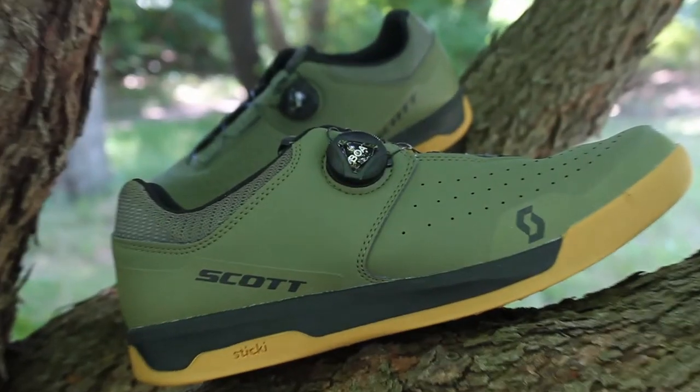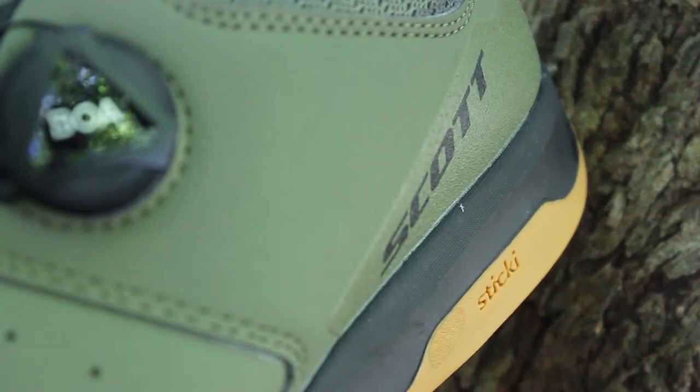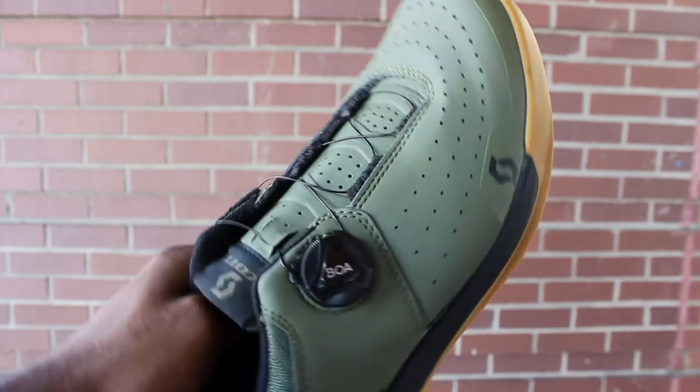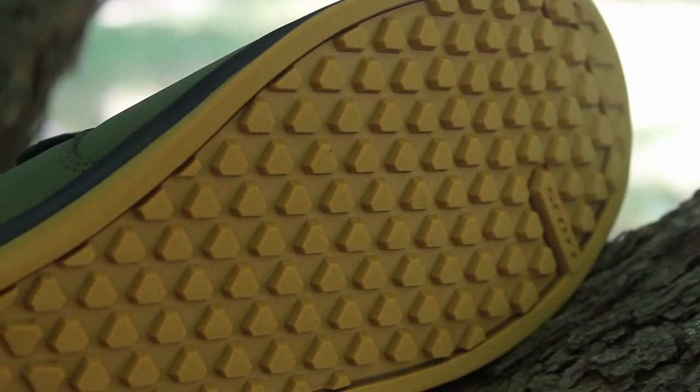The Sport Volt features a durable synthetic polyurethane upper with 3D air mesh ventilation to keep your foot cool and comfortable. The single bow dial gives you an adaptive fit, making it easy for you to adjust. And it has a sticky rubber sole that gives you the traction you need no matter your riding situation.